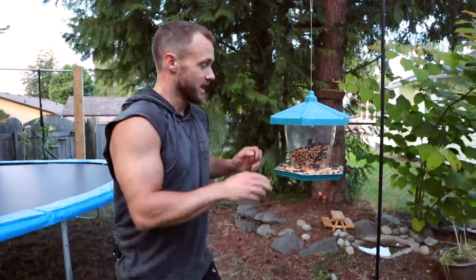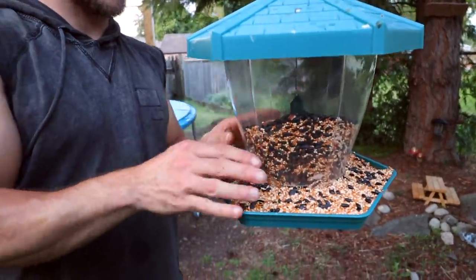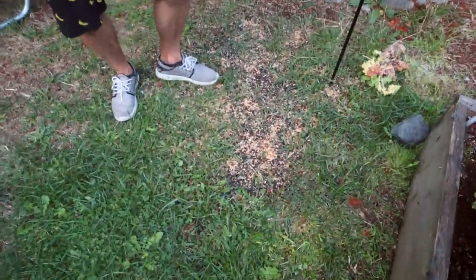Sunflowers! So I grew sunflowers this year for the first time. The reason is we got a bird feeder, and the birds decided they don't like the seed inside — they like to shoot it out onto the ground. So we ended up having sunflower seeds all over the ground.